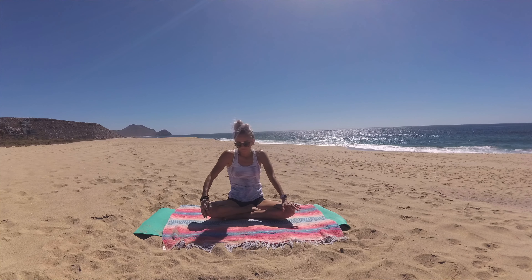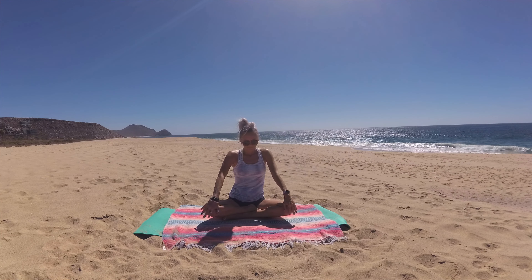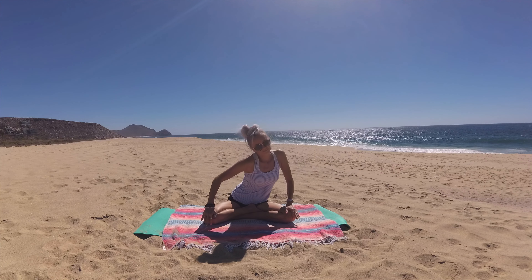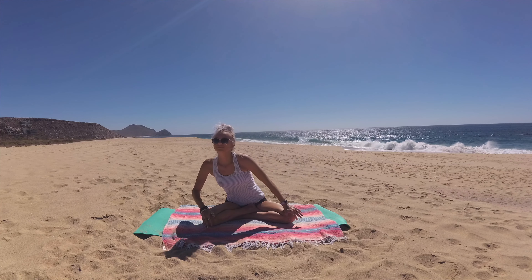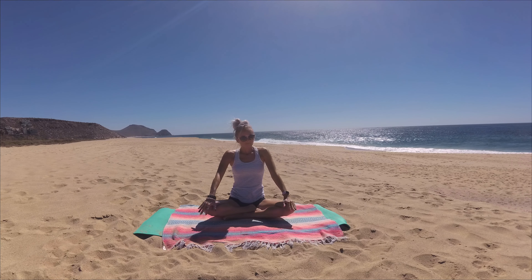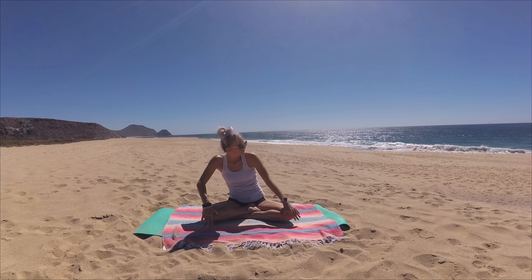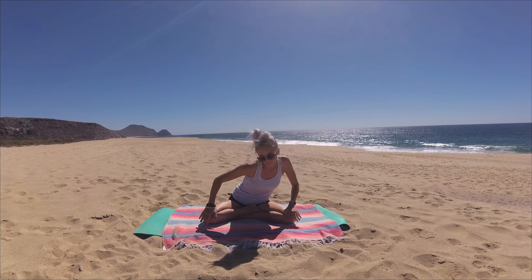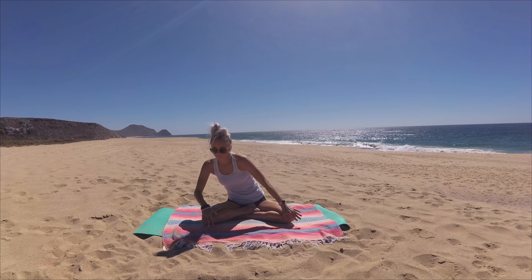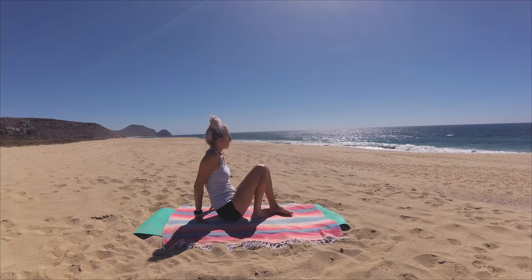Let's switch directions, reconnecting that breath of yours with the movement, spiraling your spine in the opposite direction, stirring the bowl of your pelvis — your base — with the spoon of your spine. All right, let's inhale deeply, lift up to center and exhale, and go ahead and make your way to lying on your back.